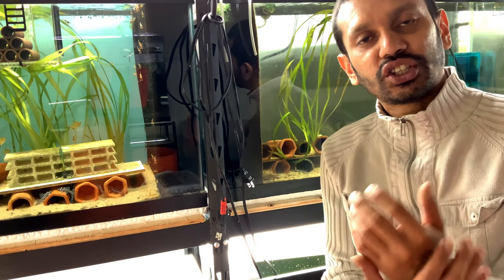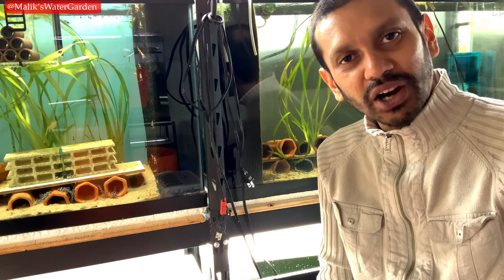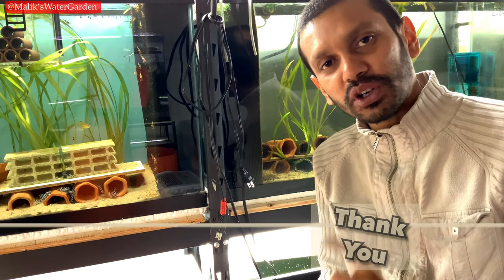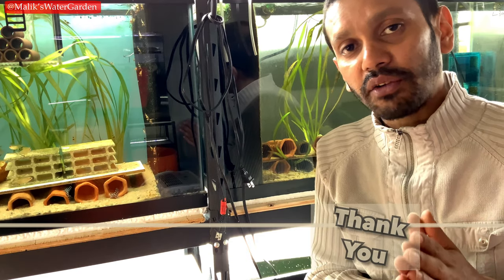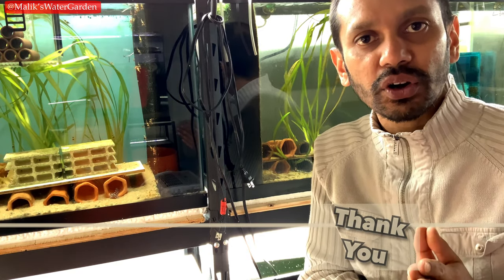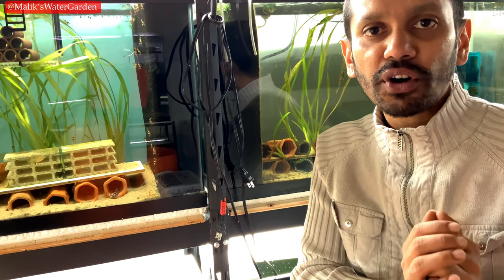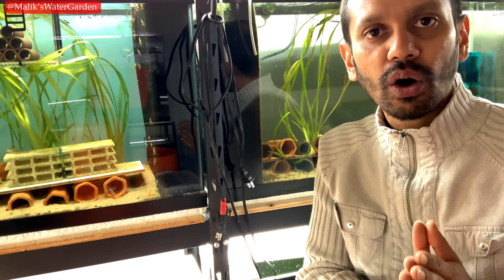What's going on everybody? It's your boy Malik at Malik's Water Garden. Welcome back to the channel. Thank you so much for everybody that has subscribed — you guys are all awesome. It really means a lot to me that you guys are subscribed and enjoying my videos. Without further ado, let's get into today's topic, which is Pleco 101.